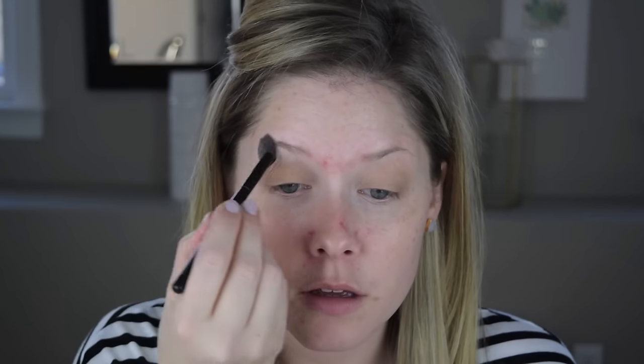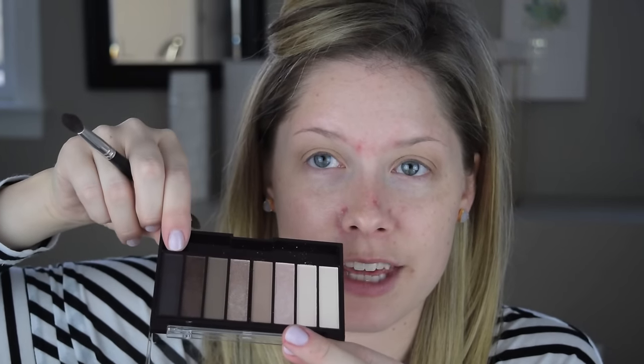Now I'm picking up a lighter shade to soften the edges around where I just applied that base color. Then I'm going to mix the two next-to-darkest shades together — not the absolute darkest — and apply those in the crease.